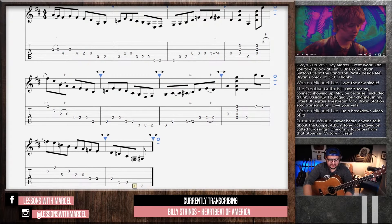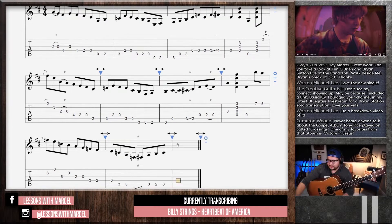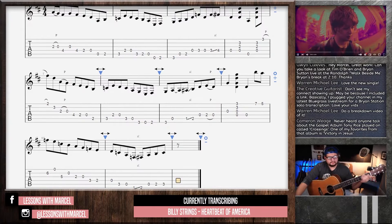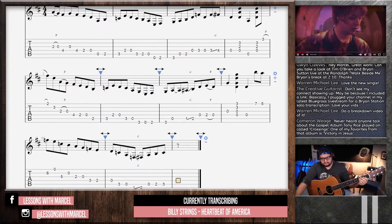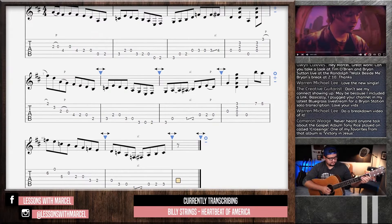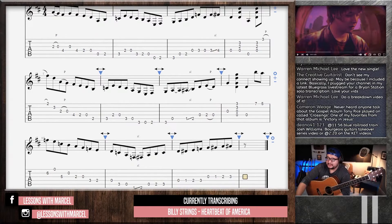I think I heard that minor to major third of the D chord way down there. Gets a little muddy down there. Maybe three-note chromaticism — not all the way, but maybe just like that. Kind of like he does in the beginning of 'Dust in a Baggy,' the R Vinyl performance.